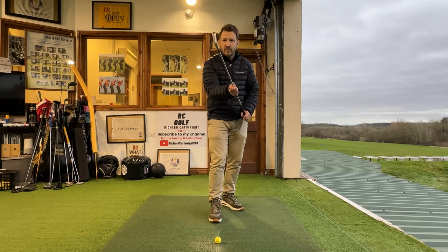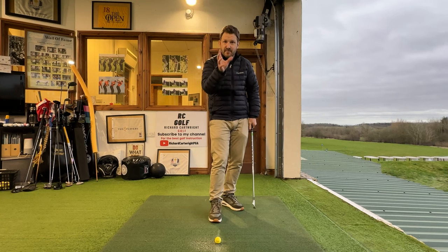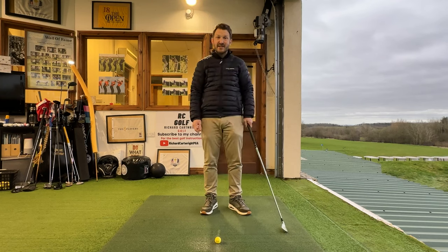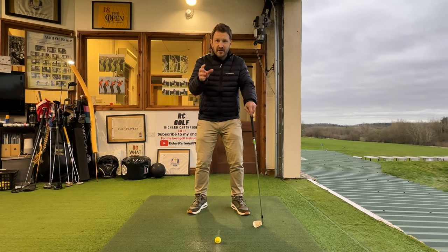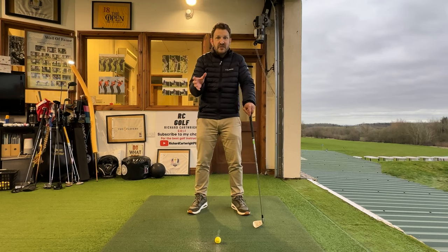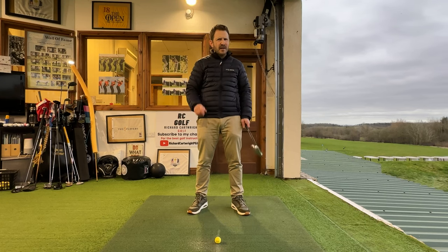So to recap: basic number one, make sure the ball's coming out the middle of the club. Basic number two, make sure that club face is pointing at the target. Basic number three, make sure that golf club is reaching the ground at the right point every single time. We don't care so much about what's going on in the backswing — yes, it has an influence — but I've seen a lot of funky swings do a great job because they get all three of those basics right, repeatably. If you can do that repeatably, you're on to an absolute winner.